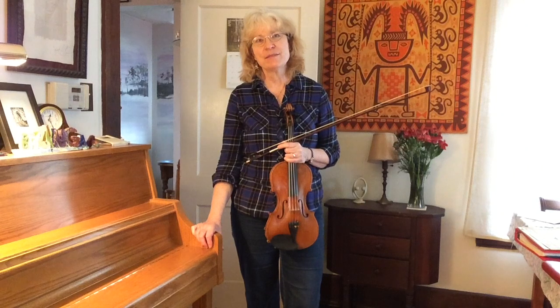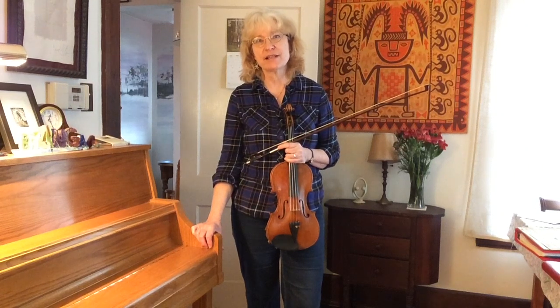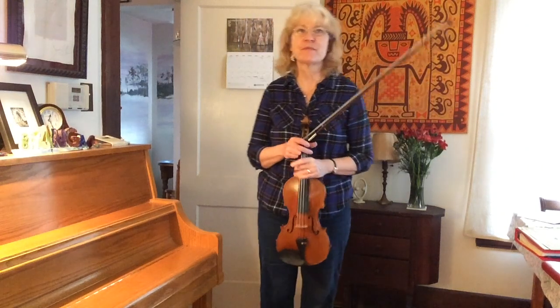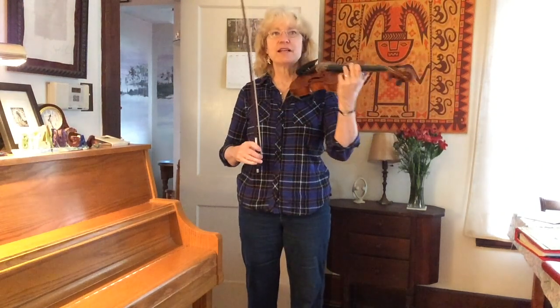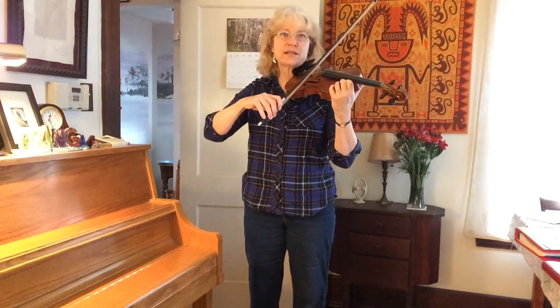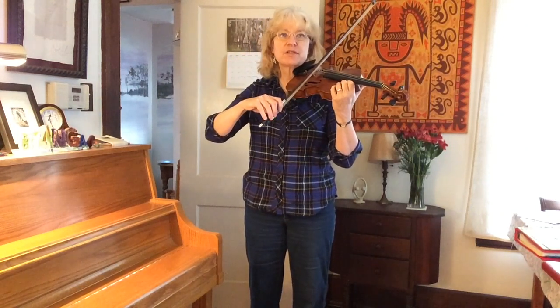Hi. In this video I'm going to cover slurred string crossings. I'm not going to worry about the left hand at all because that's a different issue. So when you have your violin up and you want to slur between two strings, I'm going to start with the lower two, the G and the D.